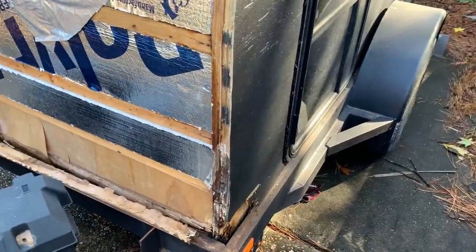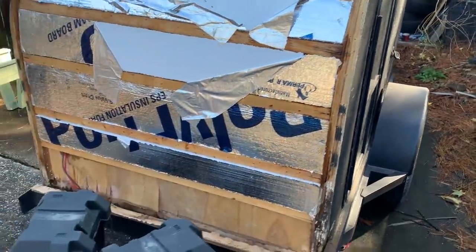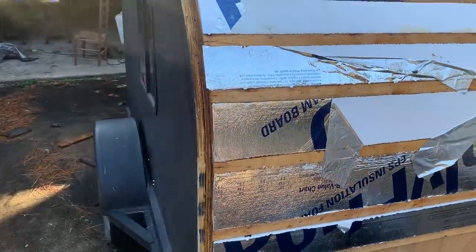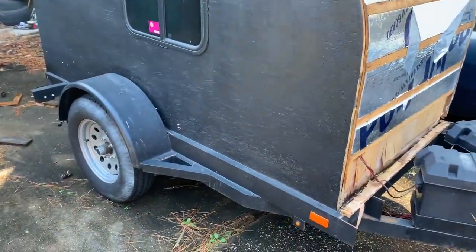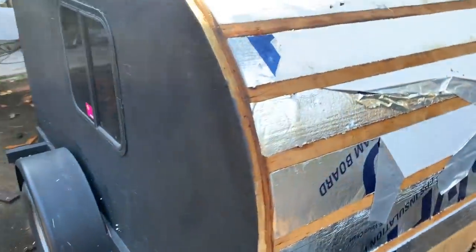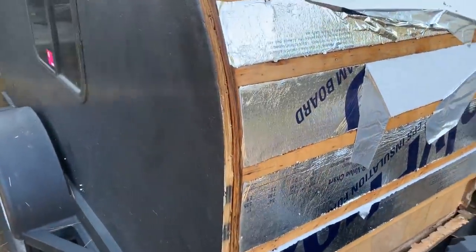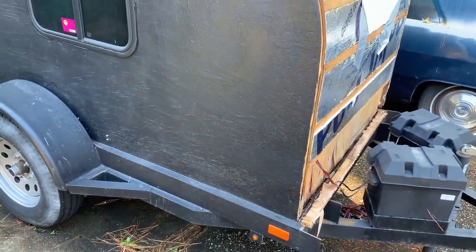That led to some other issues because it changed my whole design, and that leads to the second problem: poor planning. I didn't really know what I was doing. I had watched other YouTube videos to get an idea of what I wanted to do, but when I got the trailer I didn't take the time to do a proper design and plan.